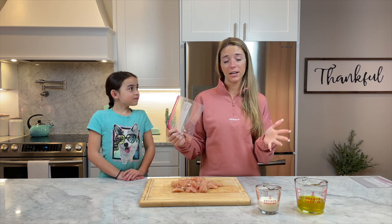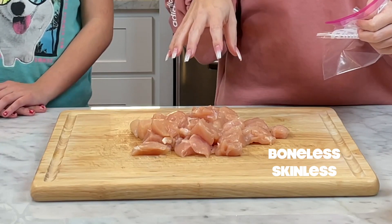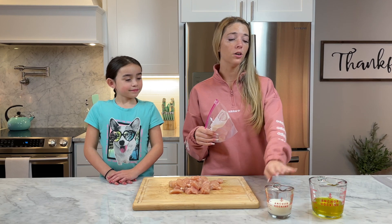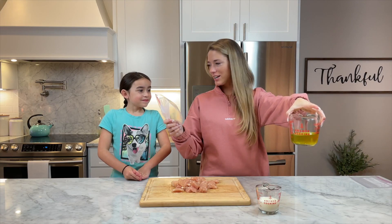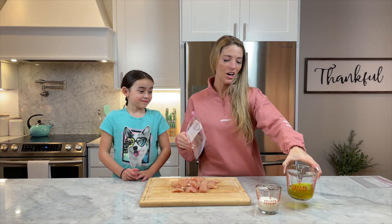First we have to marinate the chicken overnight, so we're actually gonna make them tomorrow. What you'll need is some boneless skinless chicken breast, cut into about half-inch to one-inch cubes, then one half cup of milk and one whole cup of dill pickle juice. Apparently that's like the secret to the flavor of the chicken nuggets.